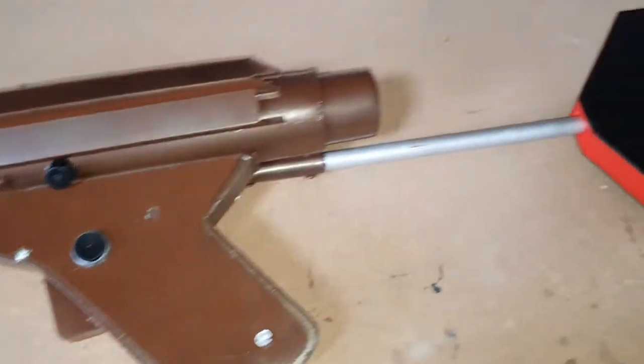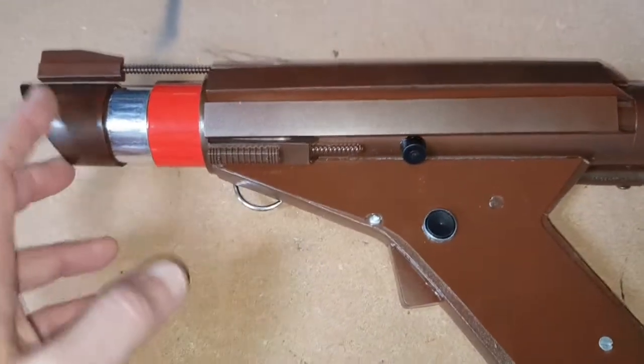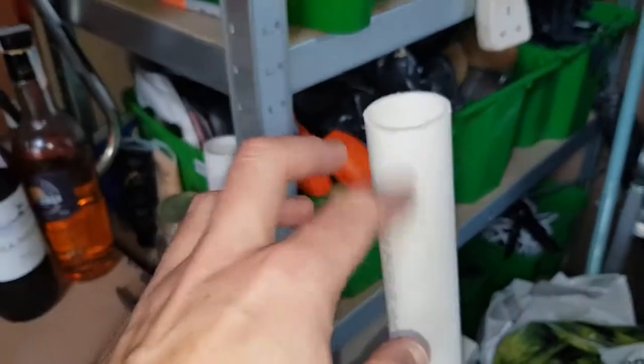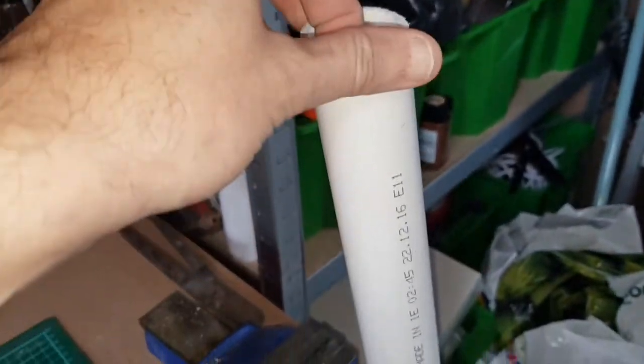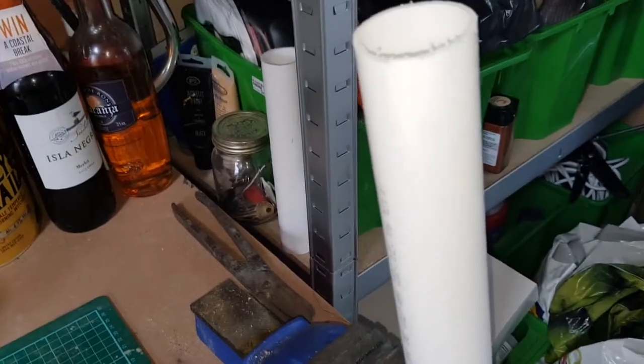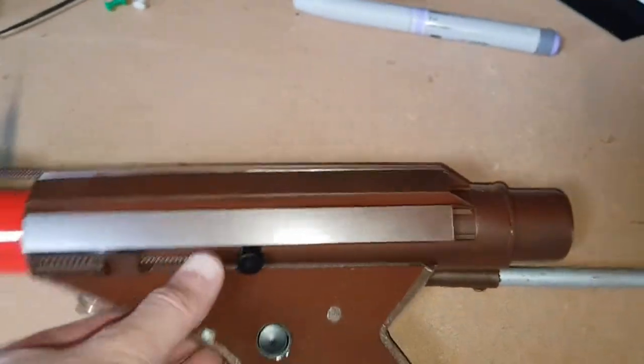It's quite a simple design to be honest. The main barrel without the extra bits on is just 40mm PVC tube — that was from B&Q. I think it was about three or four quid for a three-meter length, and I've got absolutely tons of it left.